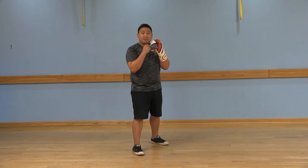Have your elbows in, hands up, chin tucked.